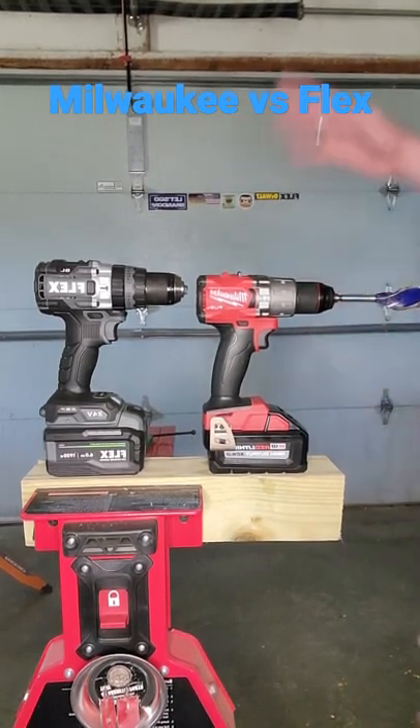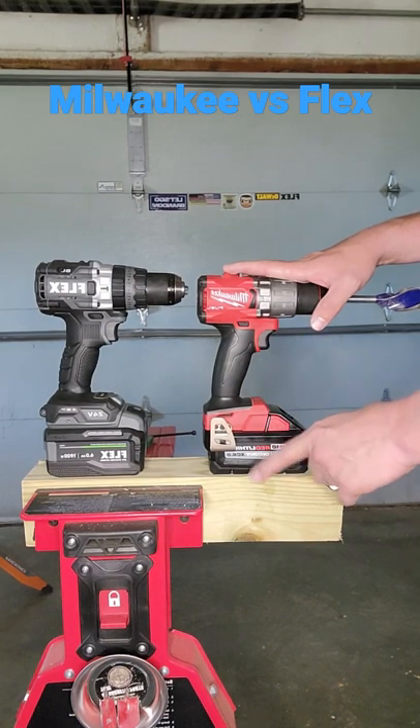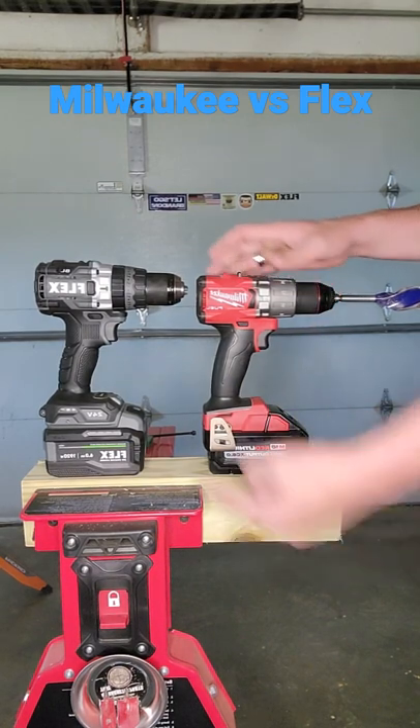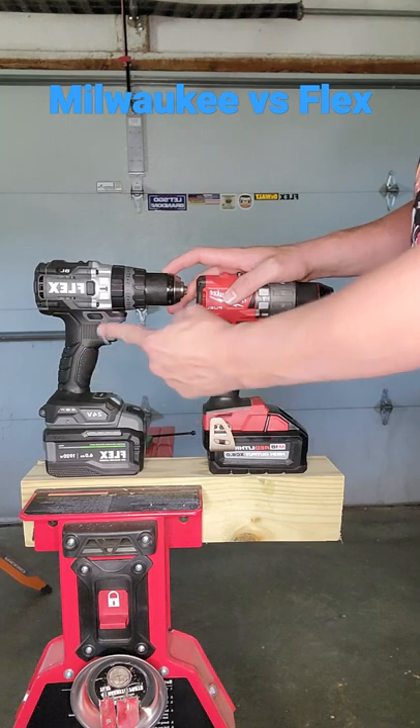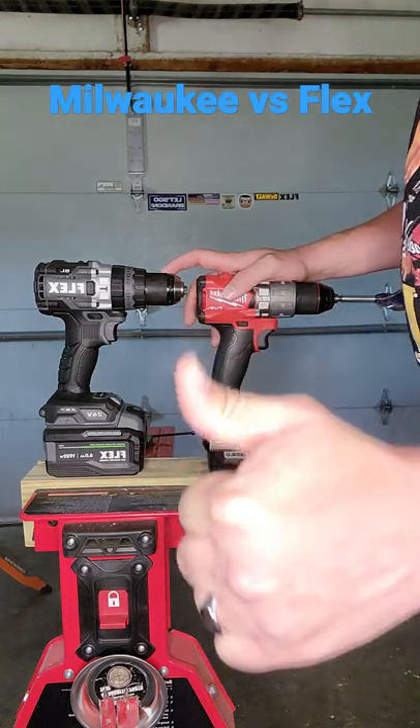Welcome back to your No Fluff channel. Today we have the Milwaukee Fuel Hammer Drill with a 6 amp hour high output battery versus the Fuel Turbo Hammer Drill with a 6 amp hour lithium pouch cell battery. Who's going to win?